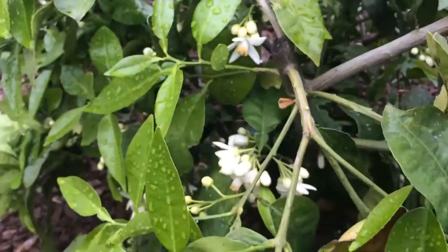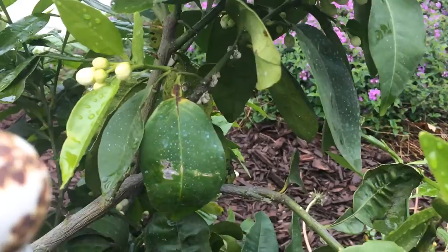Hello everyone, this is Moses from Zathar Gardens. This is my Rio red grapefruit tree — a lot of flowers. I cut it short every year so it's a little bush. I don't like it to be a big tree.